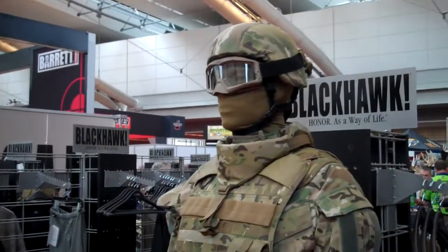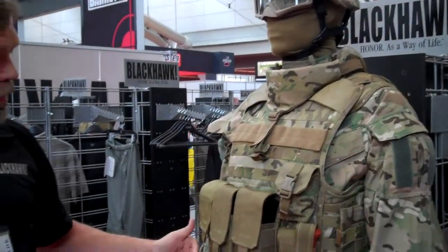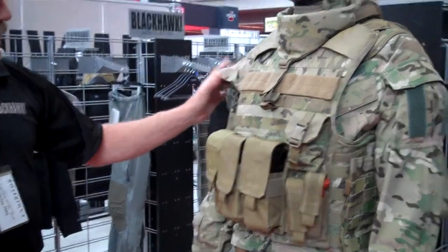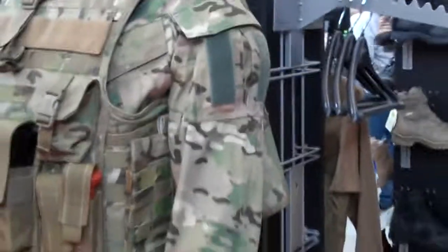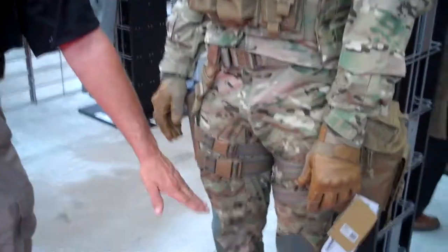My name is Tony Michael with Blackhawk ATK. This is our HPFU fighting uniform with the ITS system built in. You have tourniquets in the upper and lower arm, four in each shirt, and upper and lower leg, four in each pair of pants.